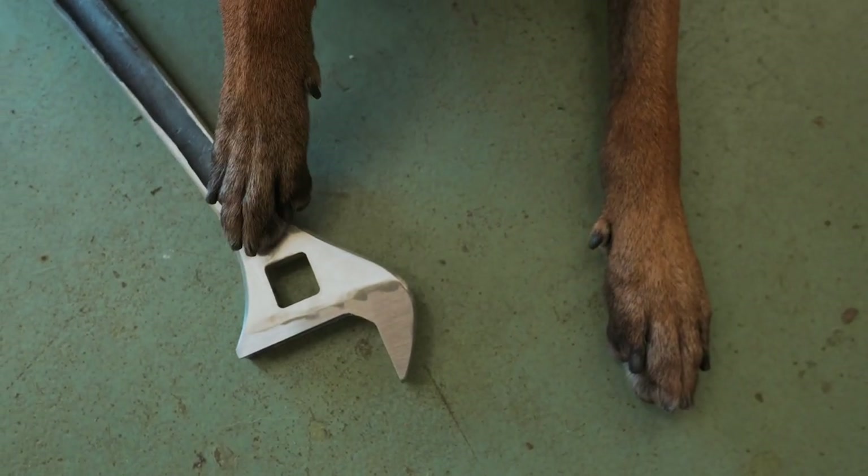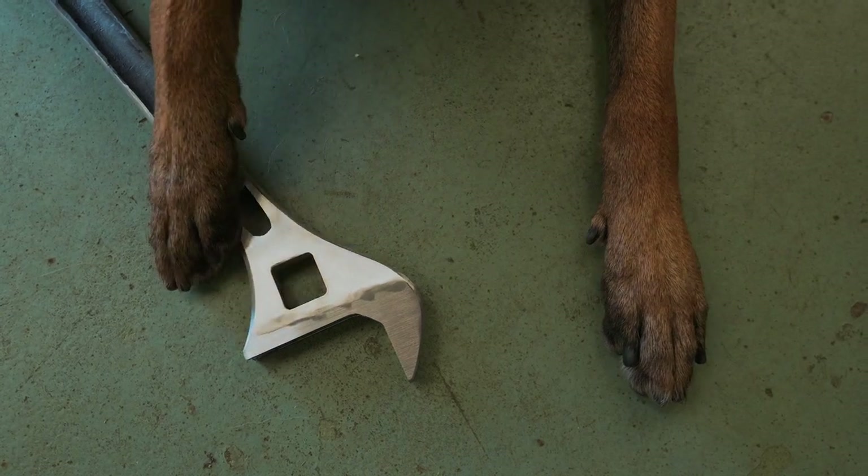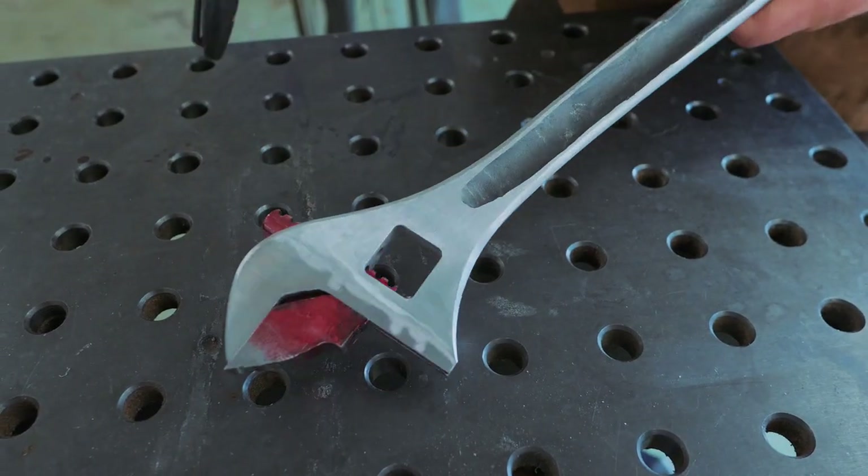Step one is complete. We've got a good bit of grinding done on the profile as well as on the faces. Next up we put the movable jaw in and grind it to fit.